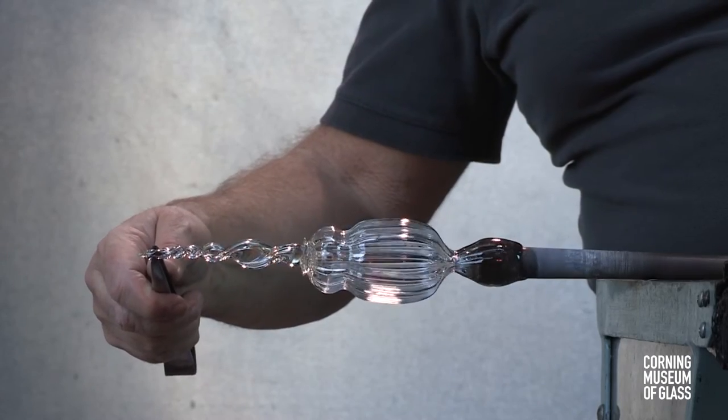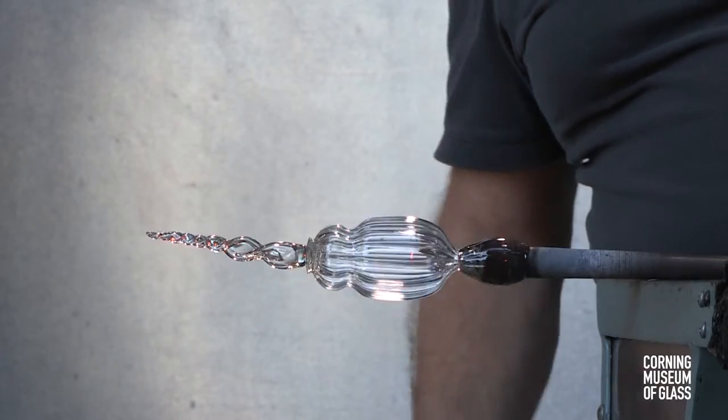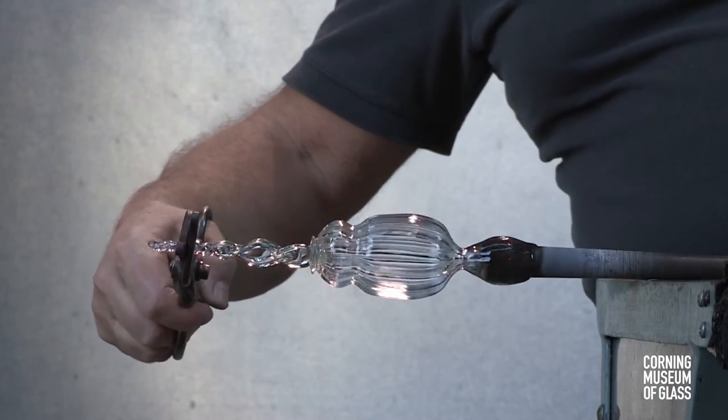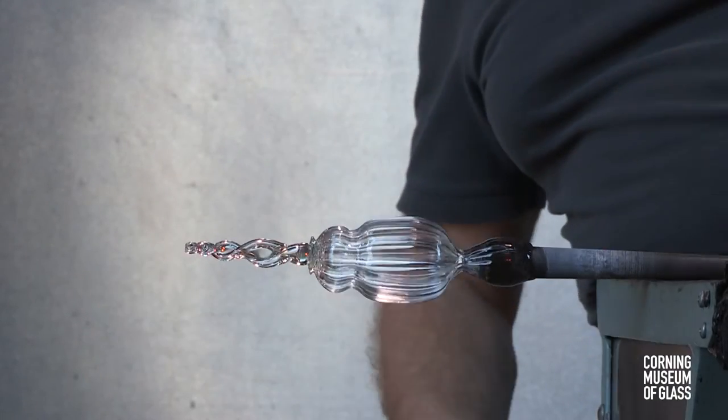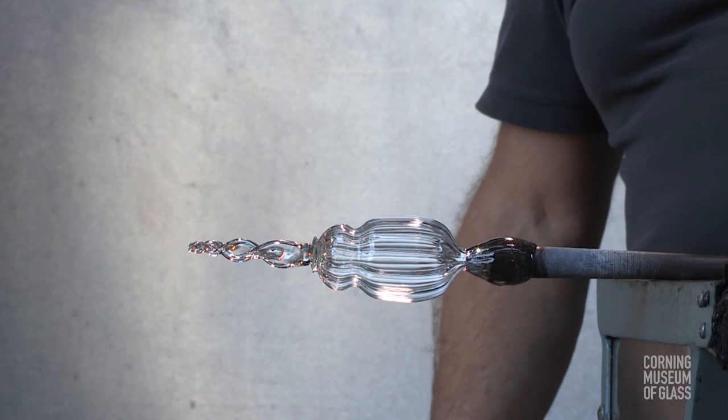The stem is given its final length and degree of twist. The excess glass is trimmed free, and the process of finishing the goblet continues.